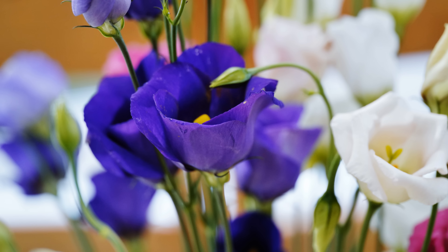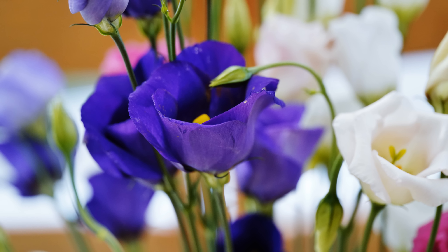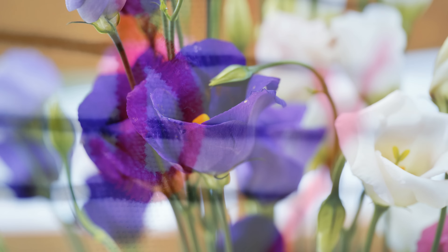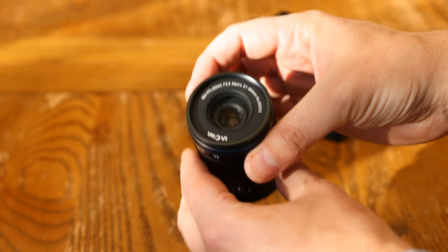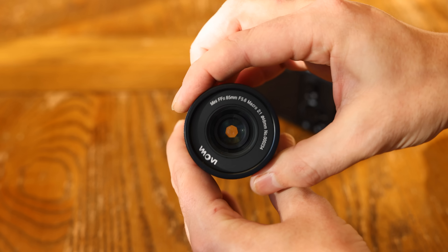I'd like to thank Venus Optics for letting me borrow a sample copy of this lens for a couple of weeks for testing, although, as usual, this is a totally independent review. Pricing information for the lens will be in the description below, and I will pin it to the top of the comments section too.